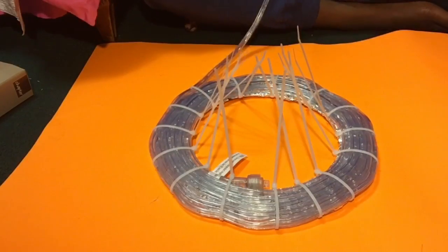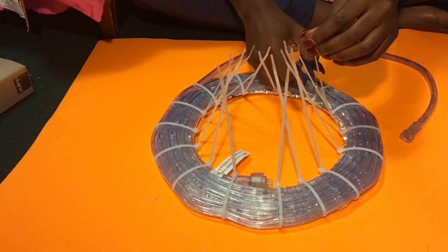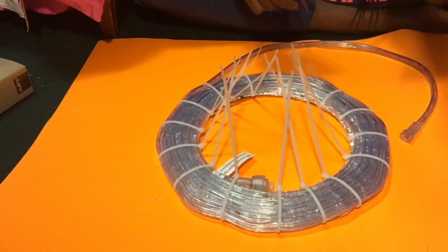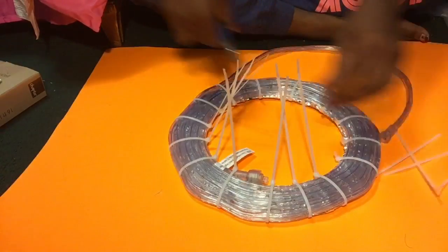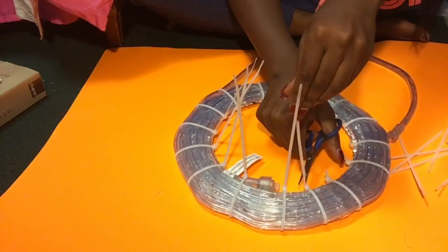This is what it looks like when I finish — I have about 15 or 16 zip ties on there. Now I'm going to cut them down as low as I feel like. If you want to cut yours lower or higher, that's up to you. I cut mine kind of short but not too short, and I just cut every one of them down.